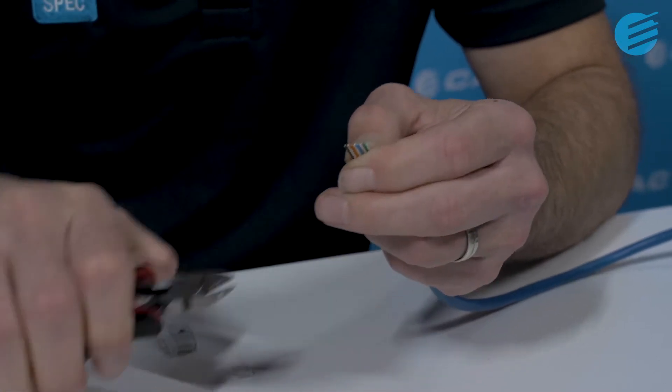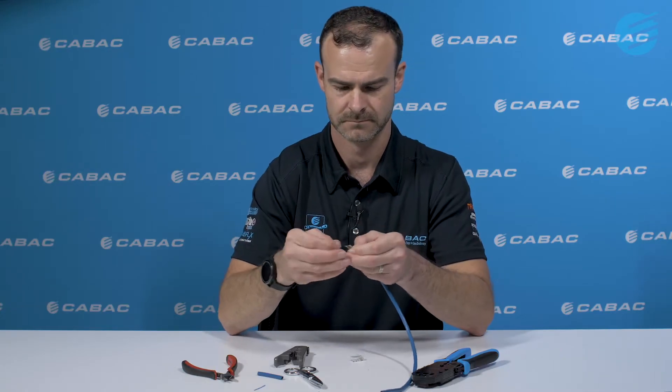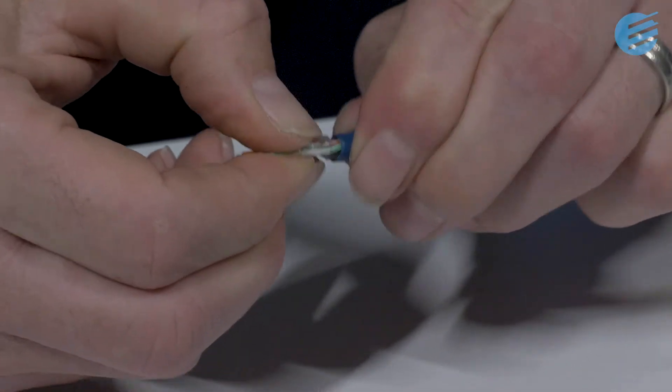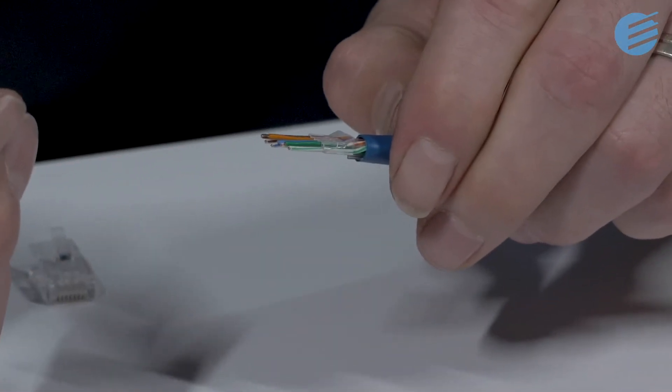Now slide the conductors into the wire guide. Slide the wire guide down onto the cable jacket, getting it as close as you can. It is important to minimise the length of untwisted conductors as much as possible, and with our two-piece design you can keep the untwist to as little as 1cm.